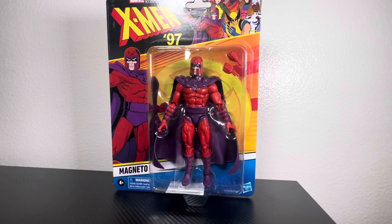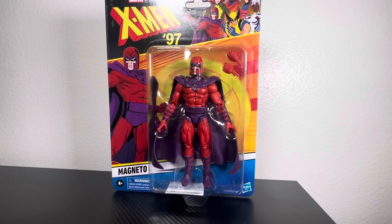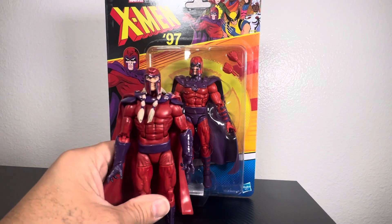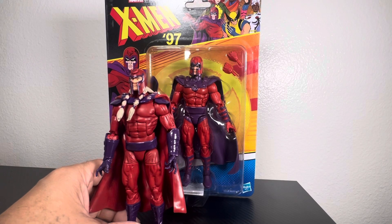I probably won't buy them, but this X-Men 97 line looks amazing. I happened to walk into the store and this was the only one left. I've always wanted an actual great-looking Magneto for my Brotherhood of Evil Mutants shelf, and at the moment I was using the Age of Apocalypse one.